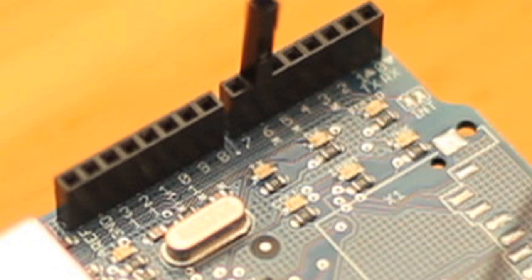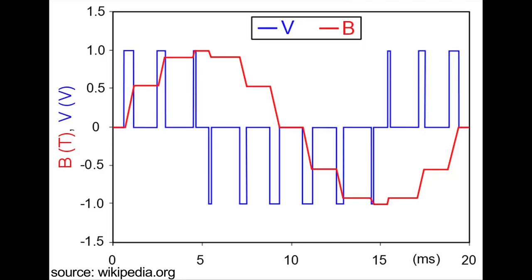PWM stands for Pulse Width Modulation. It's a way of pulsing these pins between high and low at set intervals. Changing the interval is how it will move the needle on our meter.